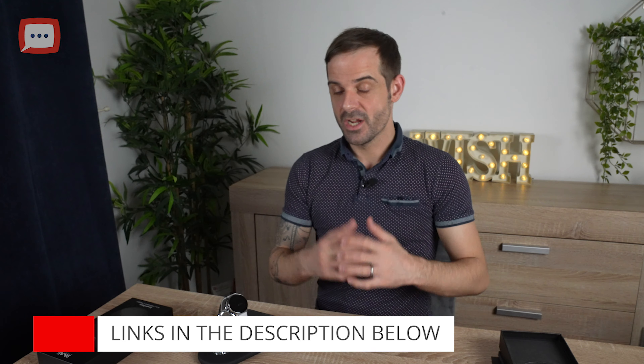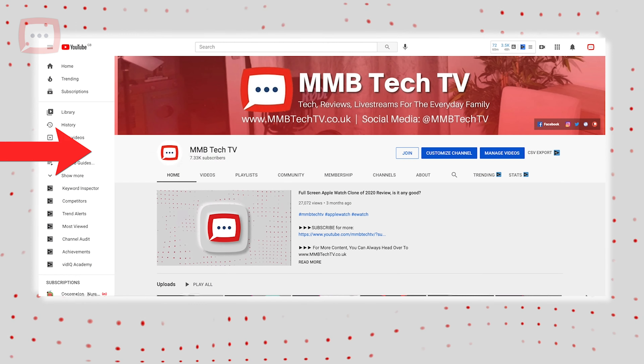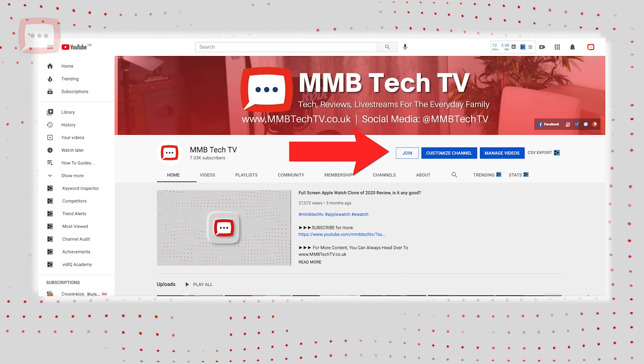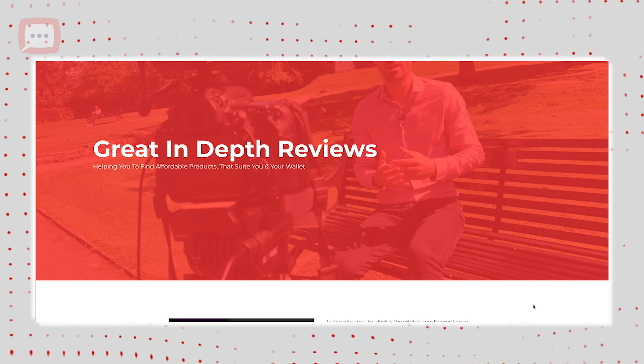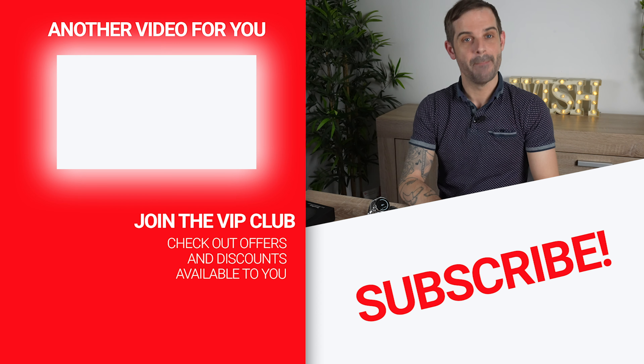With all these features, it makes one hell of a device to have at home or at the office. If you want to pick one up, head down to the description and you'll find the link — you can grab one for just over 70 pounds. You can also become part of the MMB community as a member for as little as £1.99, getting early access to videos, special member live streams, and loads more — just click the join now button. You can also check out more videos, blogs, or get in touch at mmbtechtv.co.uk. Thank you for watching, and until next time — bye bye for now!